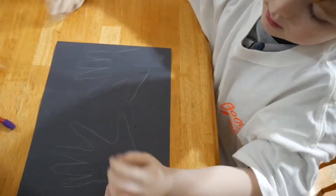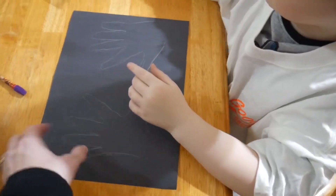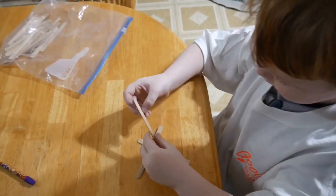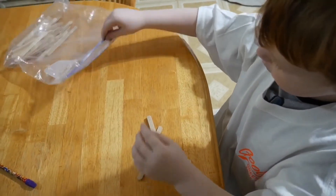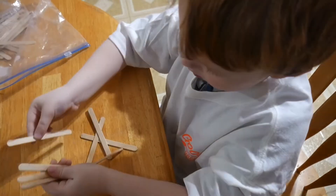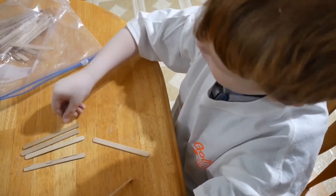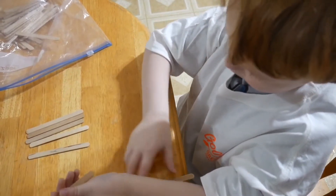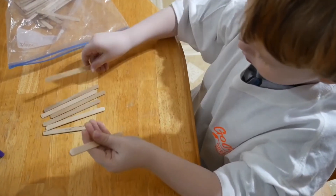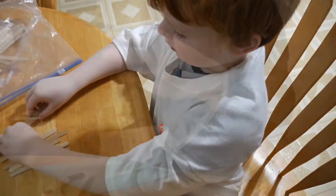The next thing we're gonna do is I'm gonna go ahead and cut these out. Depending on your child's cutting capability, you can let them do it or you can help them. You're gonna need nine popsicle sticks — do you want to count out nine? One, two, three, four, five, six, seven, eight, nine. All right, set them aside. We're gonna use those in a few minutes.